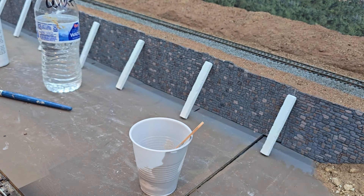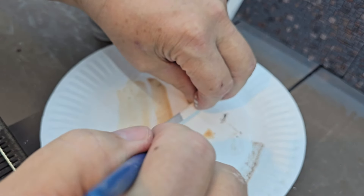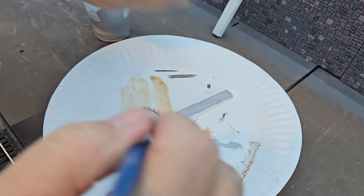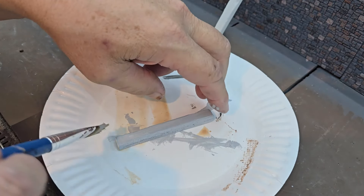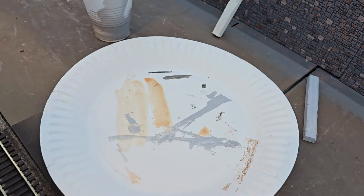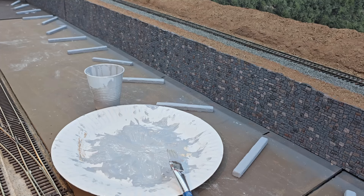I'm ready to put some paint on these columns. I'll get my gray color and paint these up. I should probably wear gloves, but I never do. One column painted — I'll go ahead and set that where it's going to go and move on to the next one. I've got the base coat on all the concrete columns, so I'm going to let that dry and go on from there. I'll probably let it dry for quite a while, maybe even overnight.